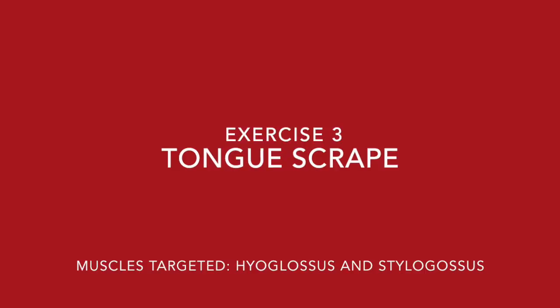The last tongue exercise I want to show you is called the tongue scrape. It's almost like you're pretending you've got peanut butter stuck to the roof of your mouth. You're going to take the tip of your tongue and place it directly behind your front two teeth. From there, scrape from the roof of your mouth in the front all the way towards the roof of your mouth in the back, pressing as hard as you can. Don't rush it — take your time with the scrape. It should take about three to five seconds from the front to the back.